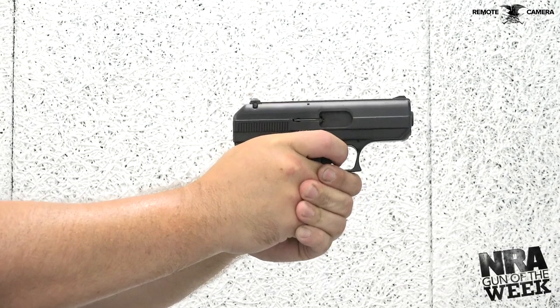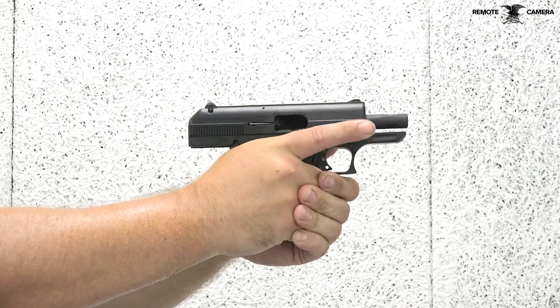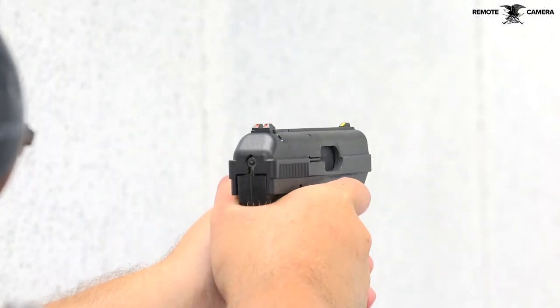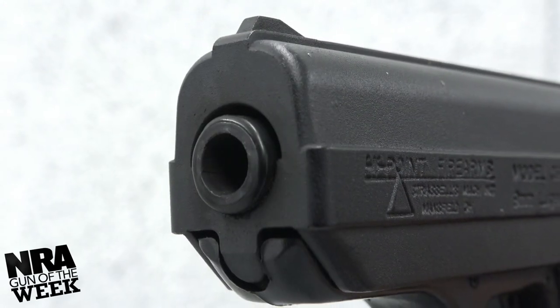Despite the slide lock lever requiring manual activation, the C9 has a built-in slide catch that holds the slide open after the last round is fired. The weight of the C9 slide, which makes it a bit front heavy, can actually be a benefit in that it helps keep vertical muzzle rise under control. For those looking for an exceptionally affordable semi-automatic handgun that can take some abuse for personal protection, the Hi-Point C9 is certainly a contender.